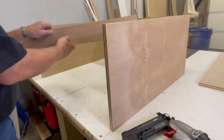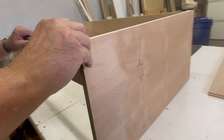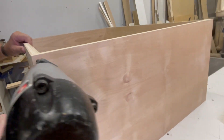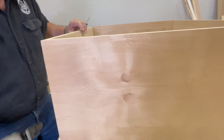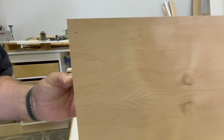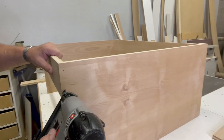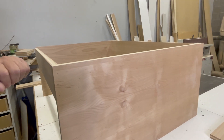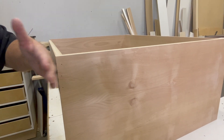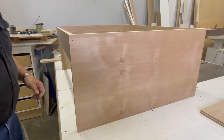We're now getting ready to nail in the top stretchers. That will be our hanging cleat for our top when we're ready to put it on — it's just nailed from the side, flush with the top and flush with the edge. We'll give it three nails. There's one piece at the top and another at the bottom, and that will create our hanging cleat for our top.